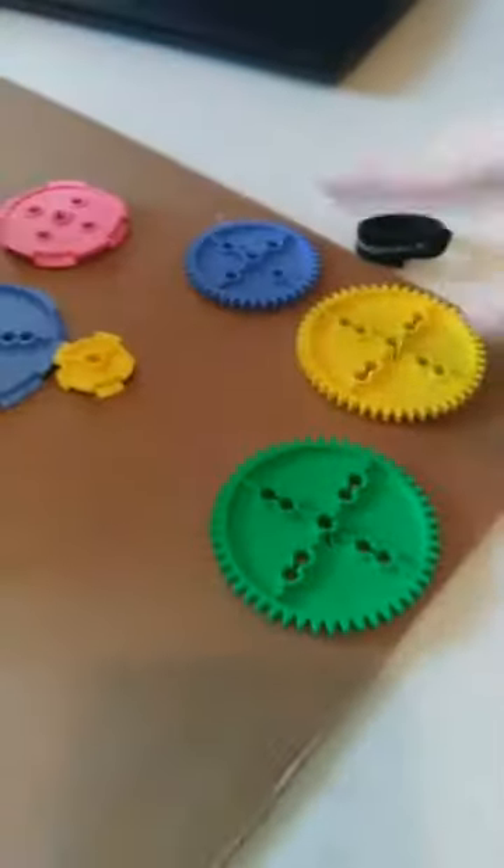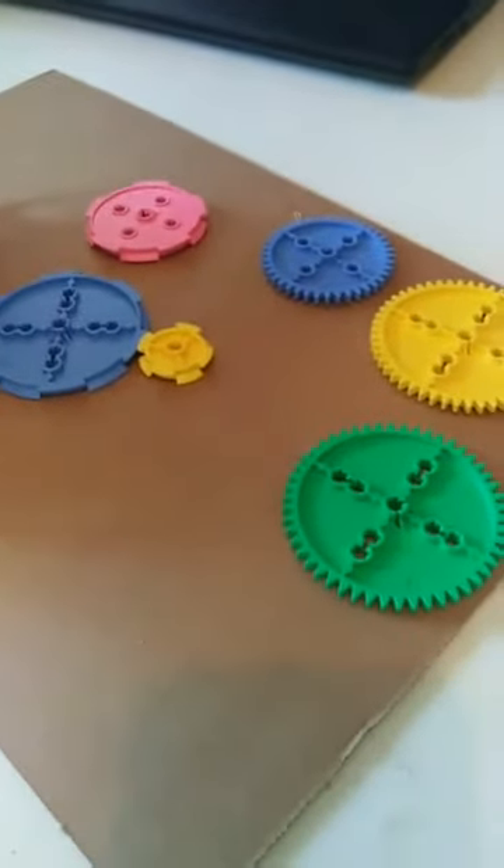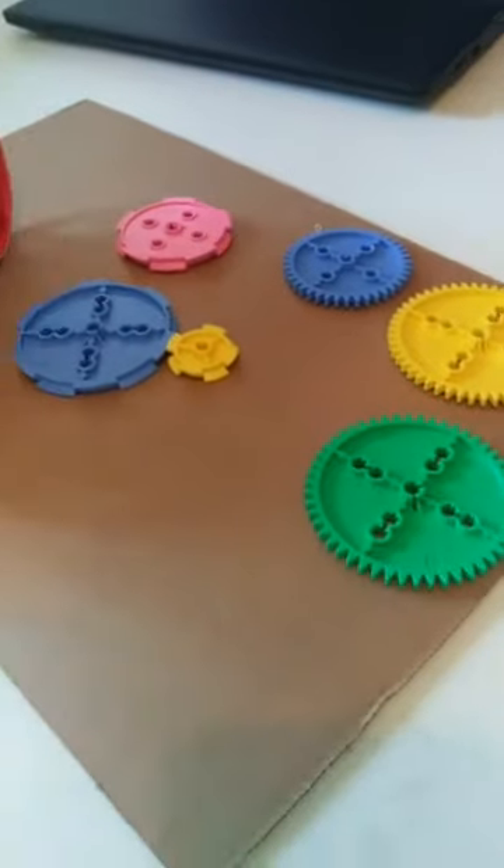A common troubleshooting problem with this car is getting the gears lined up right — you can see the gears are grinding. Since you're commenting the most, Sarah, what would you like to change on this car? I have different pulley wheels and different gears — what would we like to change to see what happens?